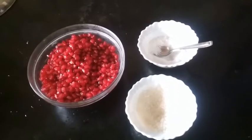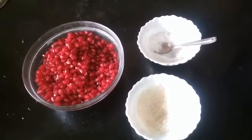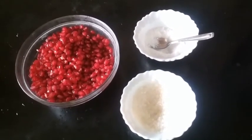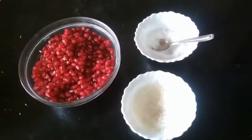Hi friends and welcome to my channel. My name is Tanvi Madhgada and today I am going to show you how to make pomegranate juice. The ingredients are some pomegranate seeds, sugar and salt.